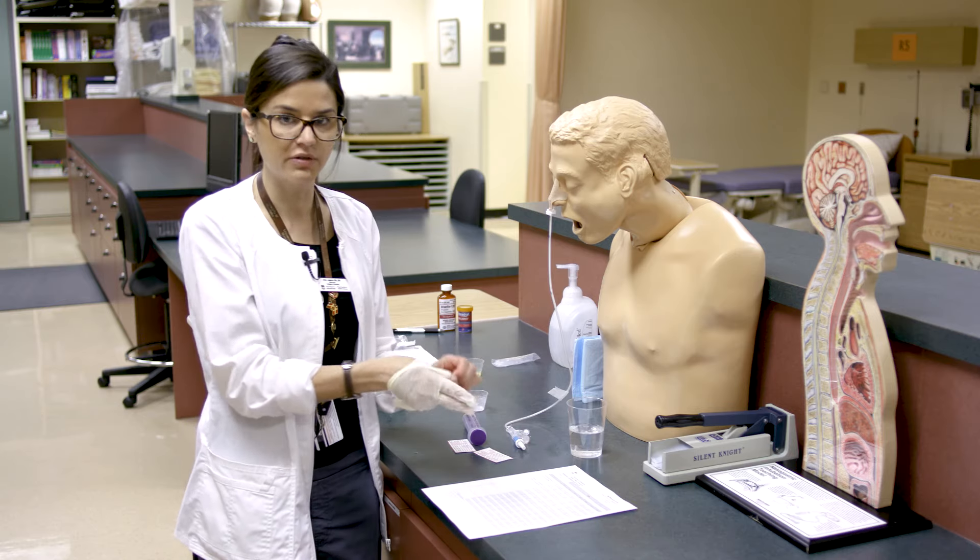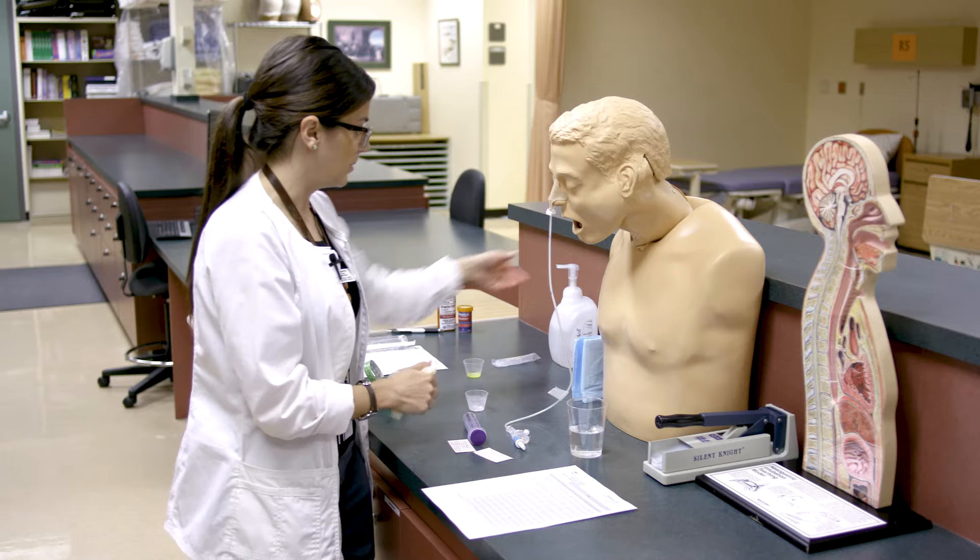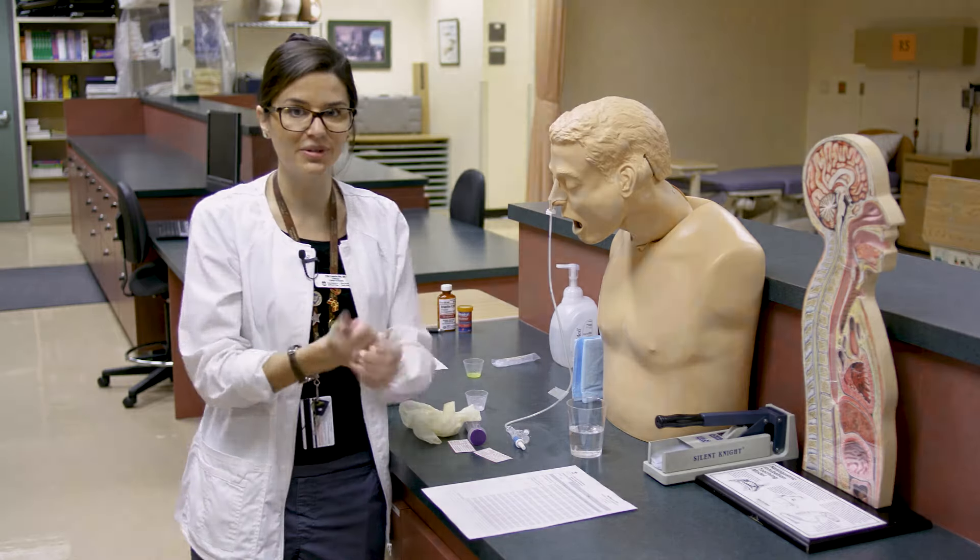Once all medication is instilled, flush the tube really well, then record on the ins and outs balance sheet how much fluid you gave for medications including flushes. That covers the basics of crushing meds and giving liquid meds into an NG tube. Document on the MAR and make sure your patient is doing okay.